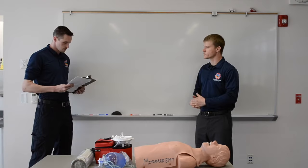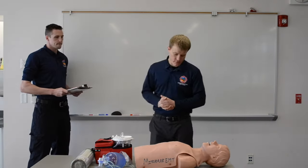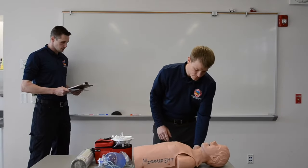We'll start off with our standard precautions, ensuring that the scene is safe. The scene is safe. We'll walk up to the patient and check for responsiveness — sir, wake up, open your eyes — trap pinch. The patient is unresponsive.